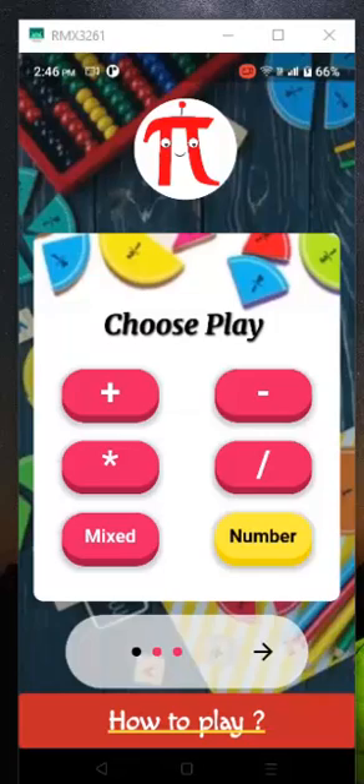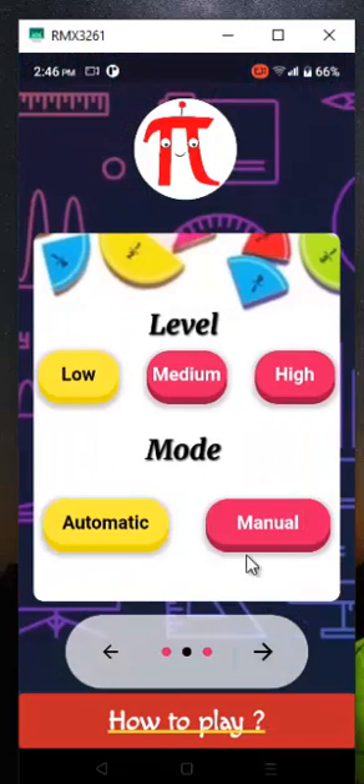There are three different steps to play the game. Let's begin with the selection of play. Each game contains three different levels: low, medium, and high. Choose the appropriate level for you to play — begin from the low level to test your ability.